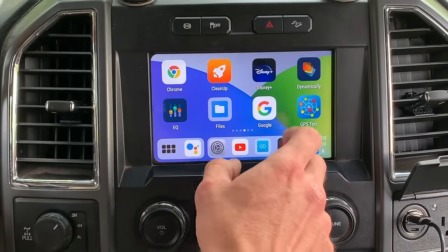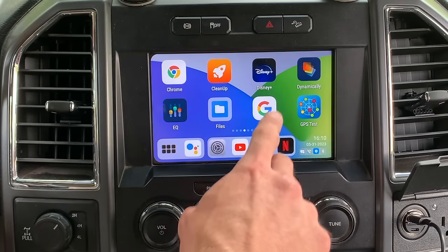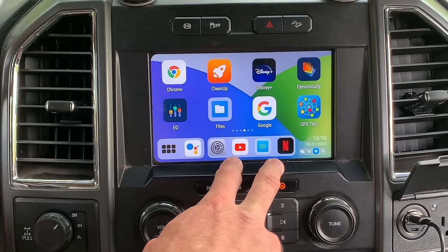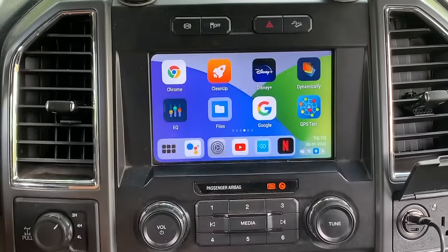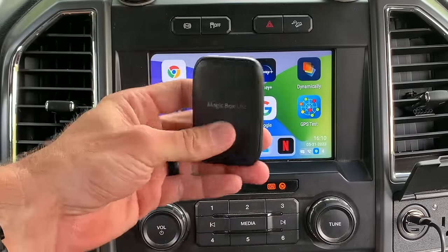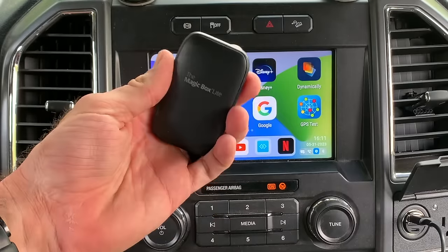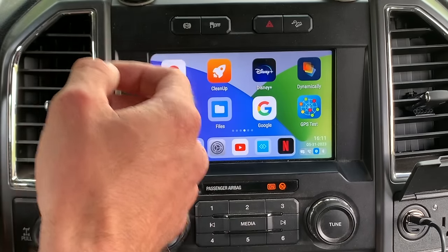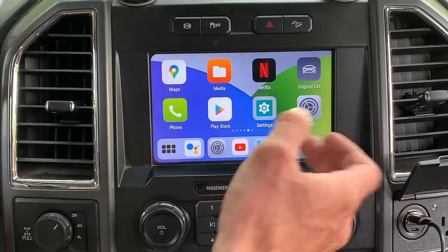On the Magic Box 2.0 you can stream Disney Plus, YouTube, YouTube TV, Netflix, and Hulu. On the Magic Box Light — the small one — you can only stream YouTube and Netflix. So if you want Hulu, Disney Plus, or YouTube TV, the Light won't work for you — you'll need the Magic Box 2.0.